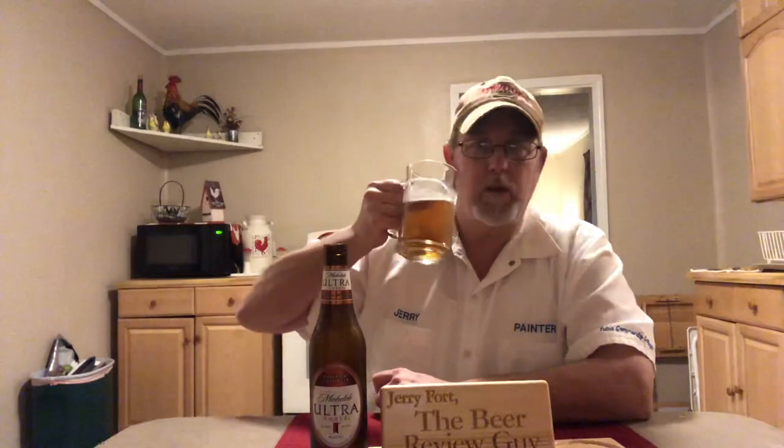Aftertaste is very, very light bitter — kind of like the bread crust on white bread, just a light bitter kind of taste. It's very, very light on the bitter, so it's not huge, but it's a good beer. I like it.